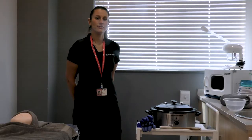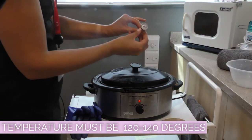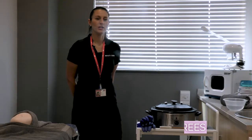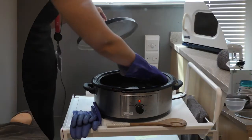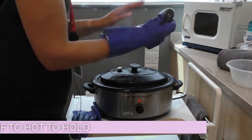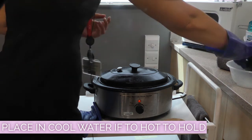Once ready to use, you must check the temperature is between 120 to 140 degrees and turn the machine to operating range. When removing the stones from the hot water you should use a glove, placing them in cool water if they are too hot to hold.